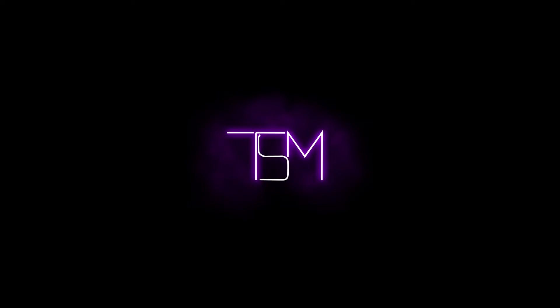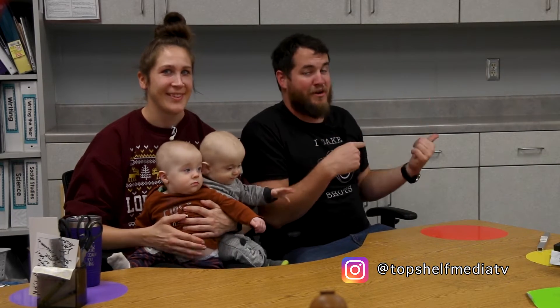In today's video we're going to install smart under cabinet lights in my wife's classroom. Welcome back to Top Shelf Media. Today we're going to be installing some smart LEDs in my wife's classroom - smart light strips underneath her cabinets. I'm super excited about this because I love LED projects; they're so much fun to figure out.